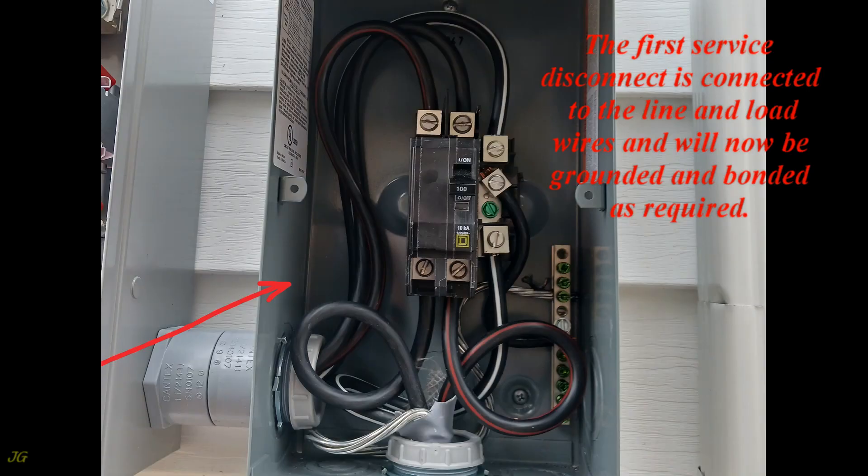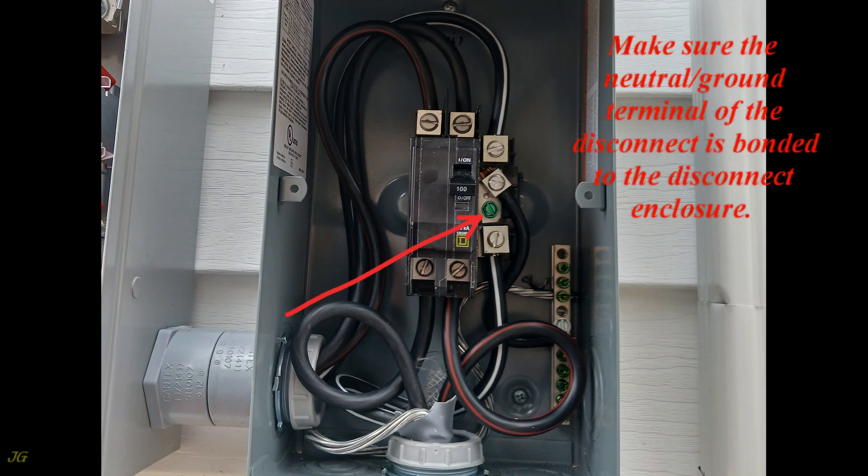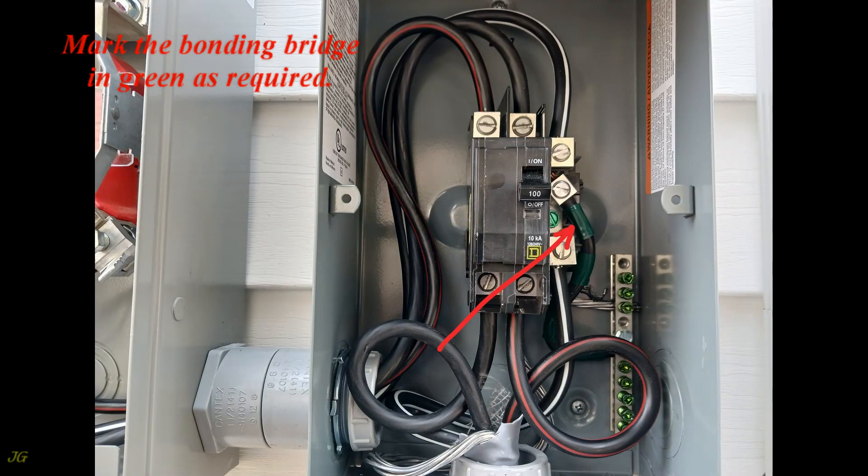The first service disconnect is connected to the line and load wires and will now be grounded and bonded as required. Make sure the neutral ground terminal of the disconnect is bonded to the disconnect enclosure. Mark the bonding bridge in green as required.